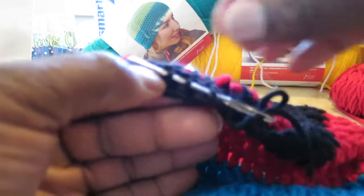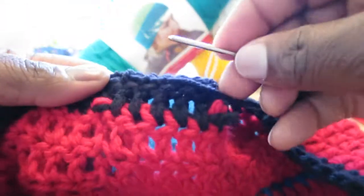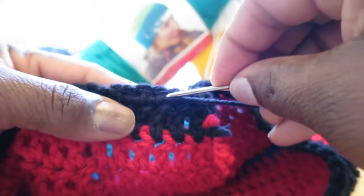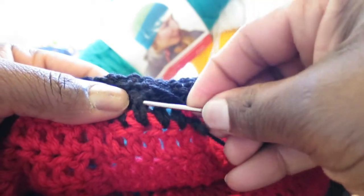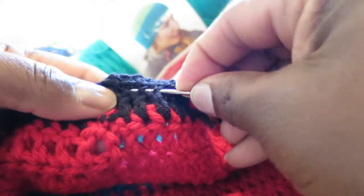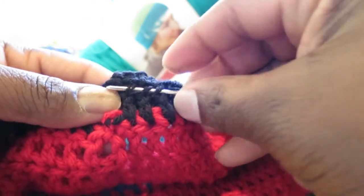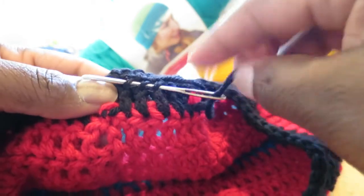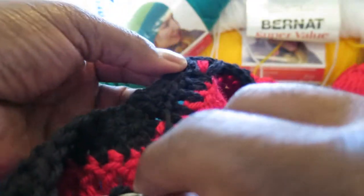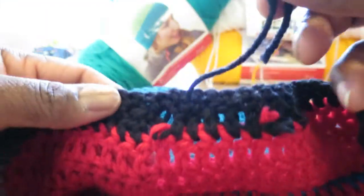Just go through the stitches, the backs of them, like that, then pull it through. Then go back in the other direction, weaving in and out. The more you do this, the more you guarantee that it won't come undone. Then pull.